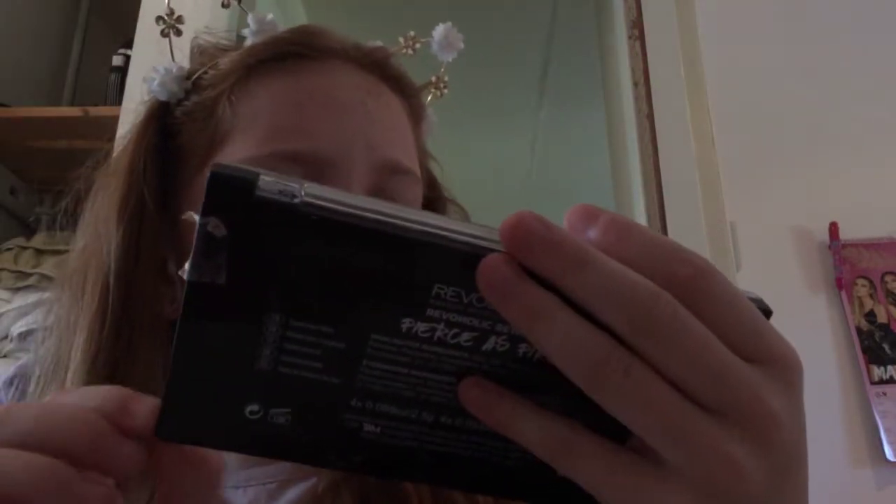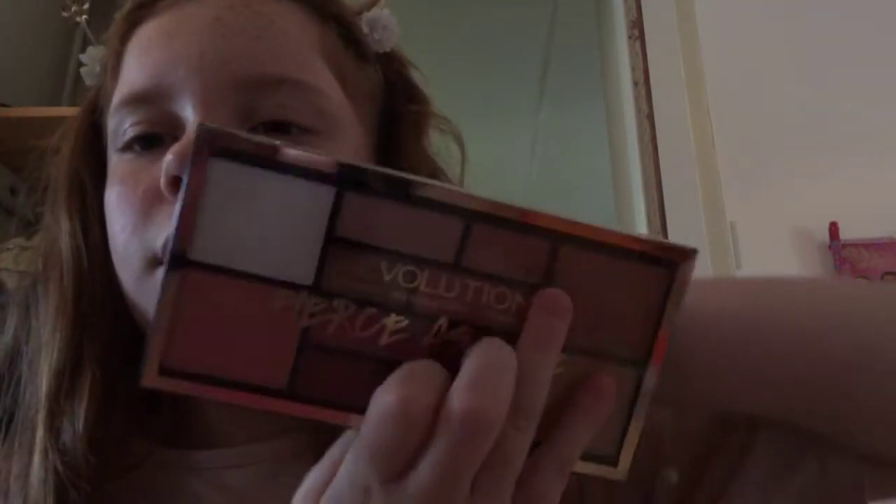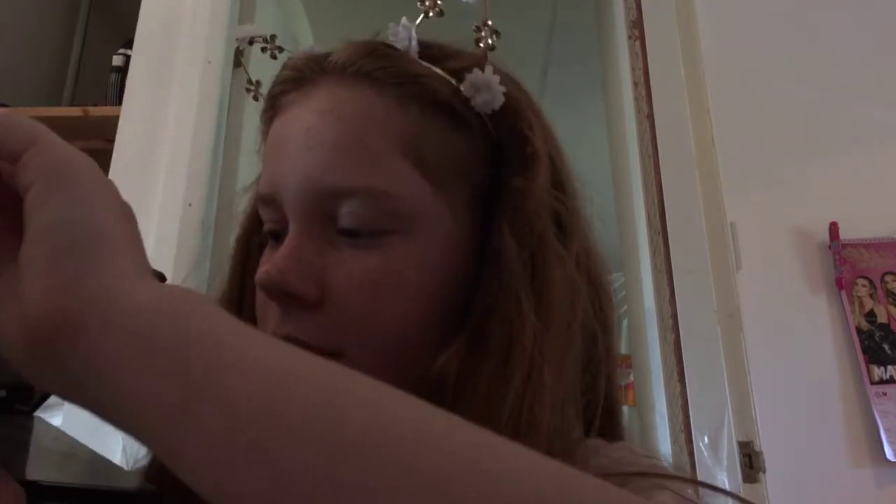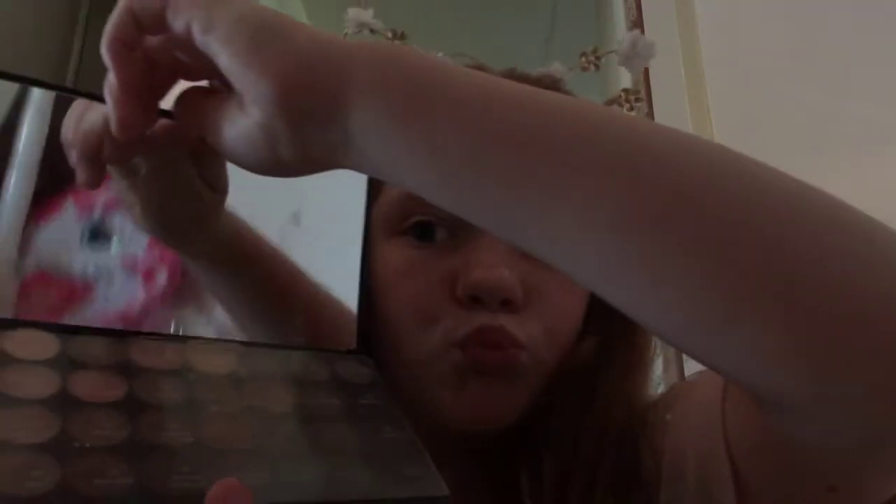We've got Revolution makeup, Revolution London eyeshadows. We've got a red lipstick — it's not red, it's like a pinky color when it's on. We've got Pop Beauty eyeshadows.